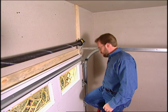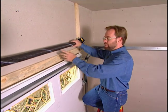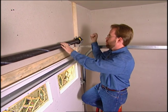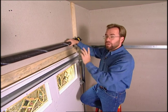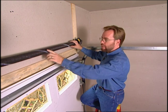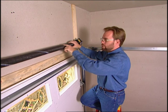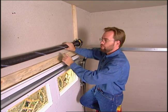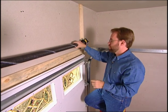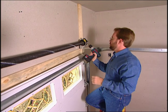If you've ever installed a garage door yourself, you know it's a lot of work to put the spring on. It's got a lot of tension and you've got to use a winding bar — you wind it and wind it and wind it. With this Clopay system we're not going to have to do that. They've got a torsion system with a line drawn down it. As I turn it with the drill, the line starts to move. Once I count the line 12 times, I know I have enough tension on the torsion spring. It's very simple — just put the drill in and start turning it.